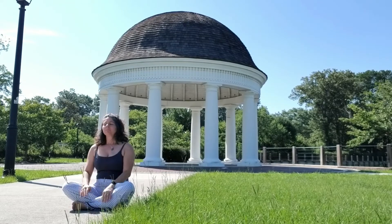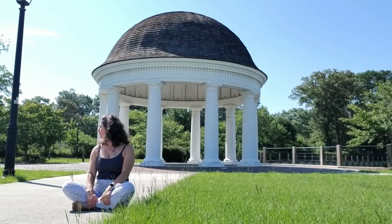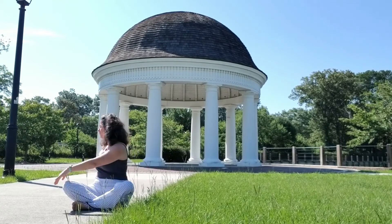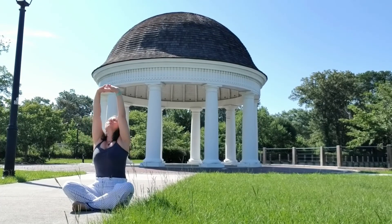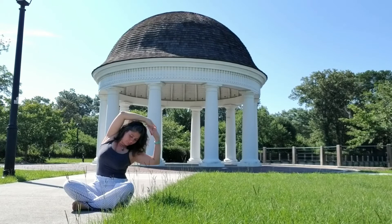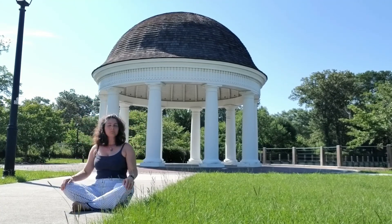Gently allow your breath to return to its own easy rhythm. Bringing awareness back into the space and the room around you — bring small movements, fluttering eyes, wiggling fingers and toes. And once you're ready, take a deep breath in and begin to stretch and reawaken the entire body. Thank yourself for taking this time. We'll see you next time. Namaste.